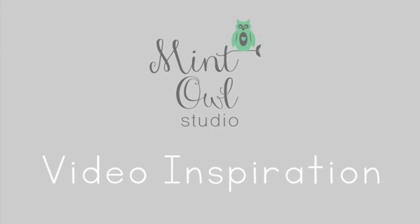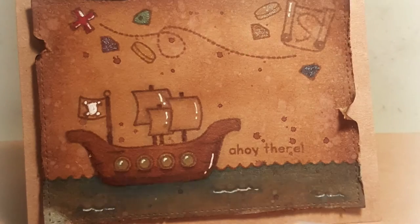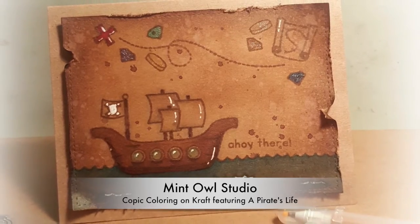Hi guys, it's Tara Sell for Mint Owl Studio and today I'm sharing a video on how to use Copic coloring on craft and the A Pirate's Life stamp set to create your very own treasure map.